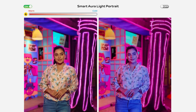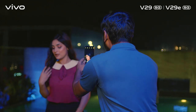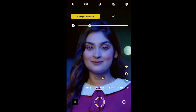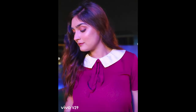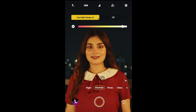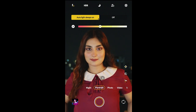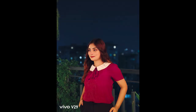You can see the subject in your frame. Our environment will be cool color temperature, so our subject in Vivo V29's environment will be able to set the same color temperature. It's like a mini studio in your pocket. We'll see you next time. Bye!